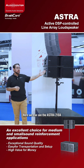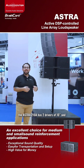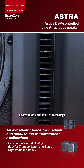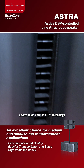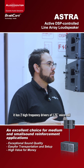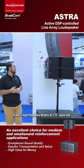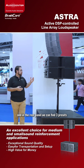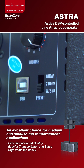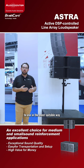Here we can see the Astra 210A. The 210A has two drivers of 10 inch and a waveguide with the ETE technology. Coupled with the waveguide, it has two high-frequency drivers of 1.75 voice coil. In the rear panel, we can find three presets.